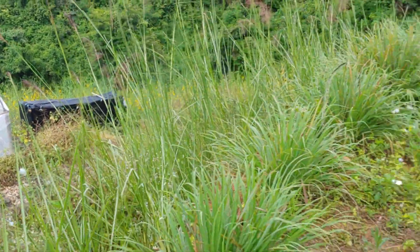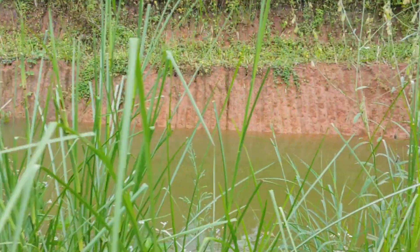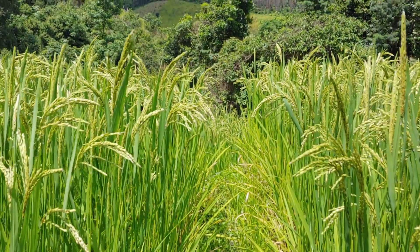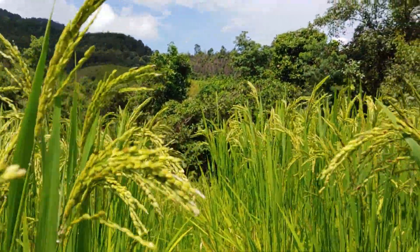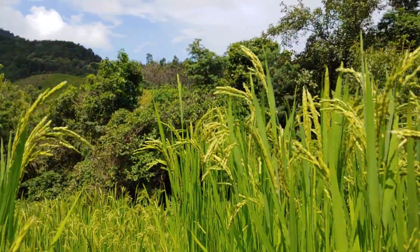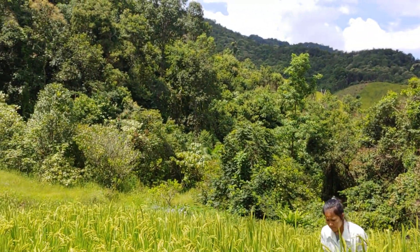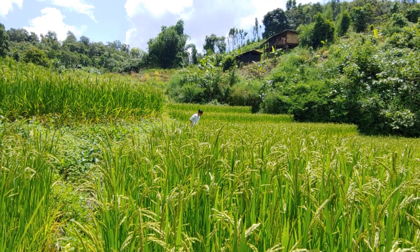At first we thought that someone or some animals were stealing our frogs, but then we realized that they were able to escape and they prefer the water pond. We are now in our rice field — as you can see, everything has bloomed, it's very beautiful, and we'll be ready to harvest in less than a month.